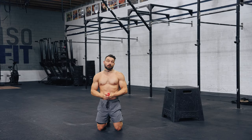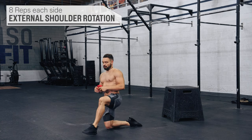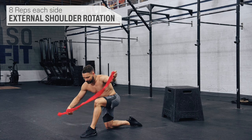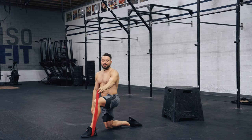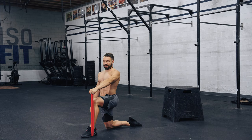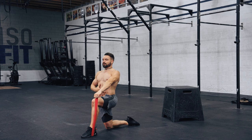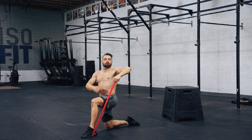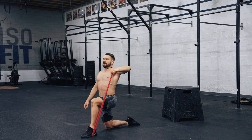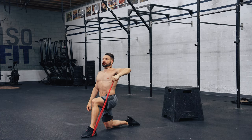First thing for every single handstand workout you'll ever do: shoulder warm-up and prehab work. Put your left leg out in front, place the elastic underneath your left foot, and grab it tight in your left hand — no slack at the beginning. Square out your hips with your shoulders, engage your core, and pull your elbow back to align it with your shoulders. Externally rotate on the axis of the shoulders for eight reps.